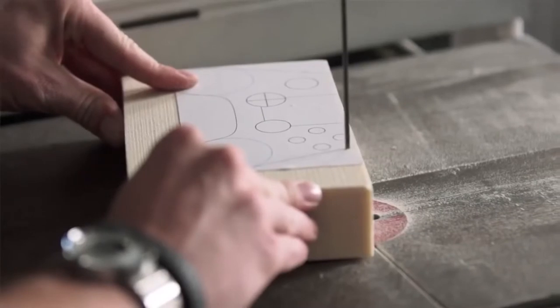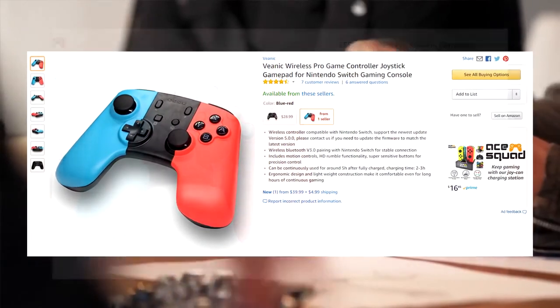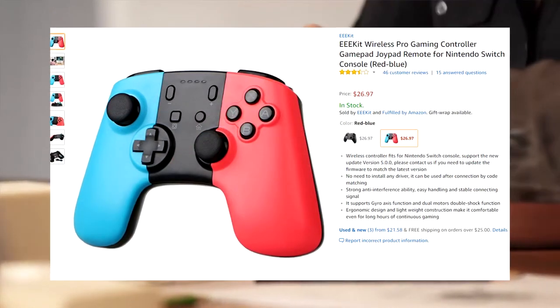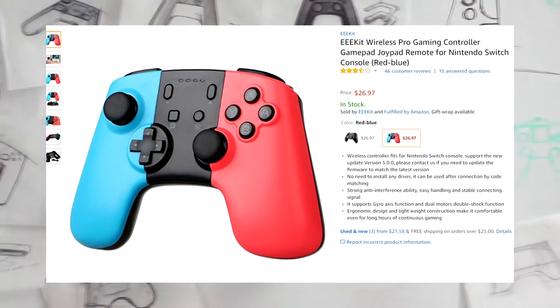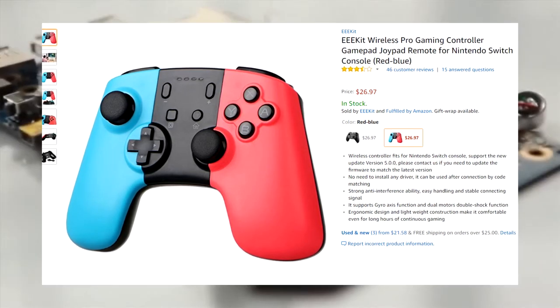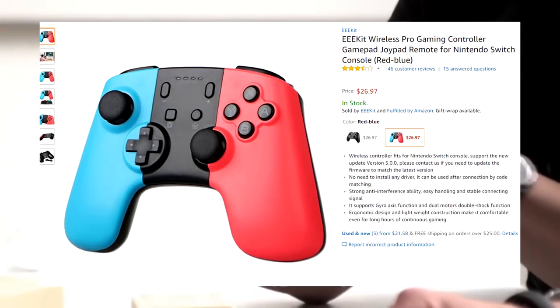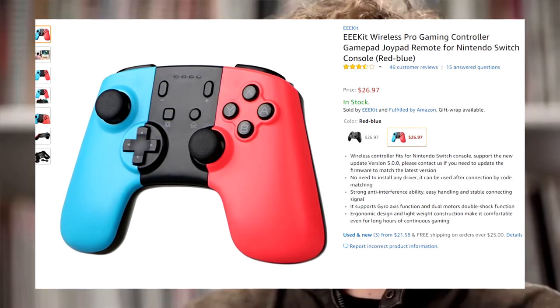I'm not even kidding. This is a real thing you can actually go out and buy right now. So if you go on Amazon right now, two different companies are selling their own versions of these weird Ouya Nintendo Switch Pro controllers. One of them is from VNIC and the other is from EEEKit, and they're basically the exact same thing, and they both have the same prices. I'll have one of the images of what they basically look like — this is the neon version, and they look interesting, to say the least.